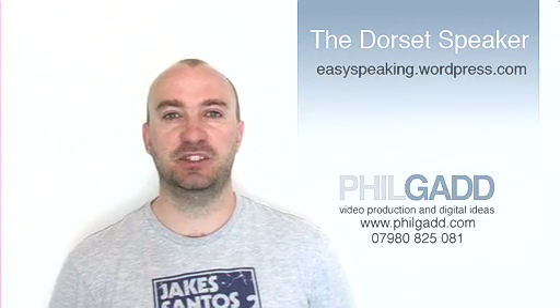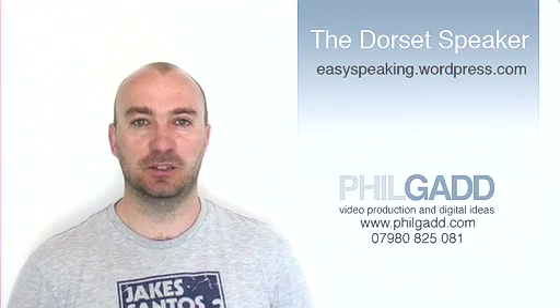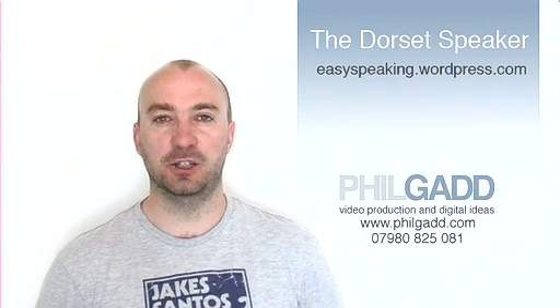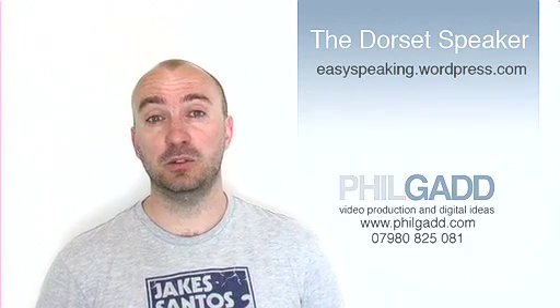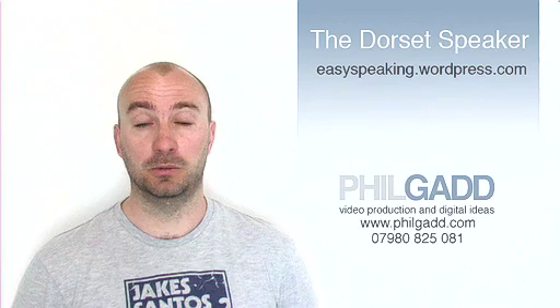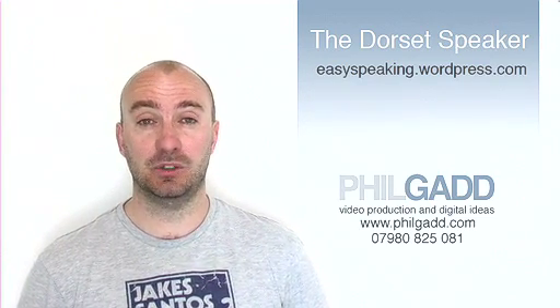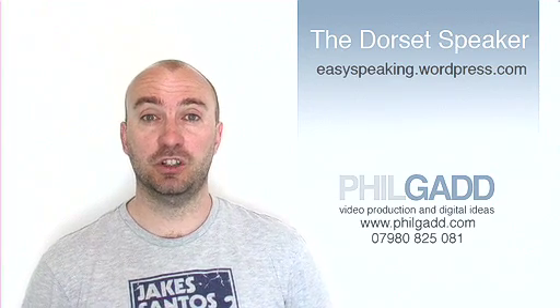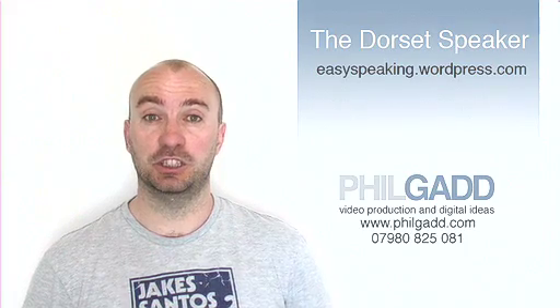Hello, my name is Phil Gad and I run a video production company from Portland, Dorset. We make lots of films about all kinds of interesting stuff, but our goal is always to get the best shot possible. So I'm going to give you 5 basic camera techniques so you can shoot and frame your speech for the Dorset Speaker Competition.